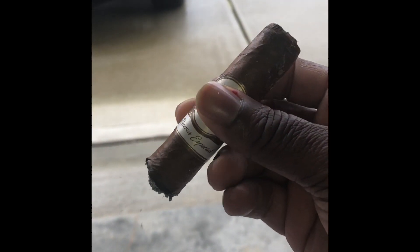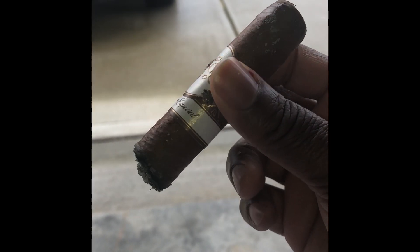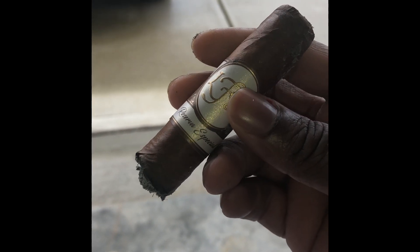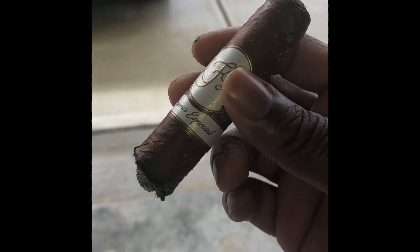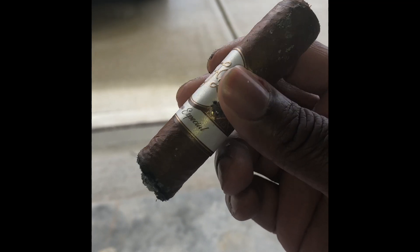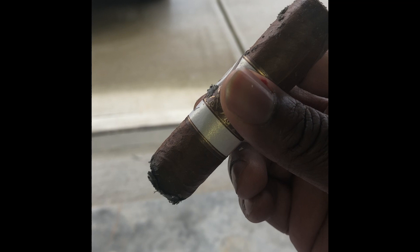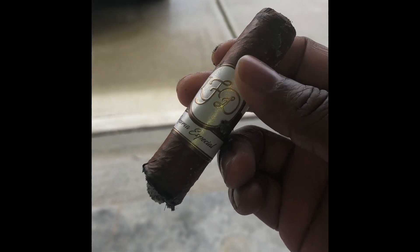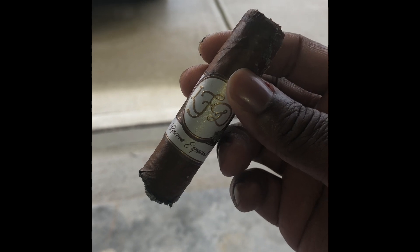In fact, the first cigar I smoked today was this LFD Reserva Special — it was fire. I had to stop because it started pouring down rain, so I went in and grabbed some food. But it was an incredible, incredible cigar. I dry boxed it for about two or three days and it smoked beautifully.